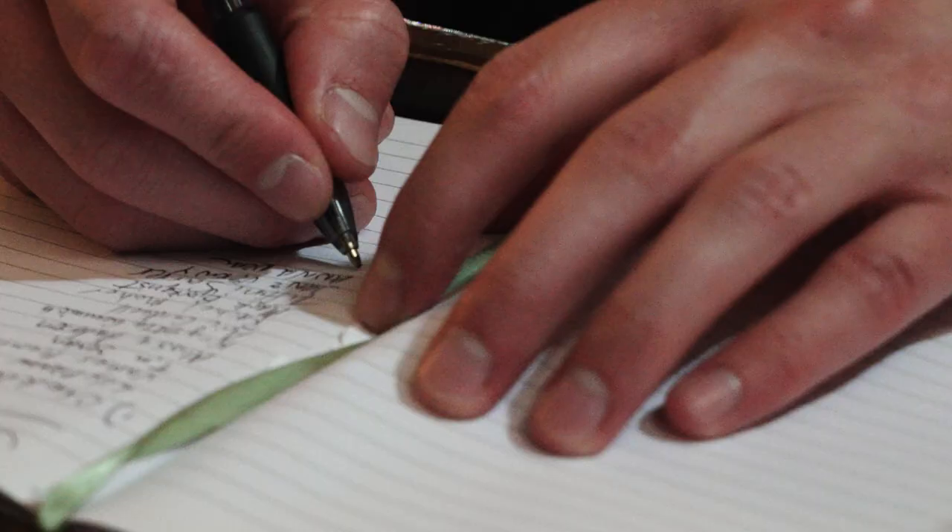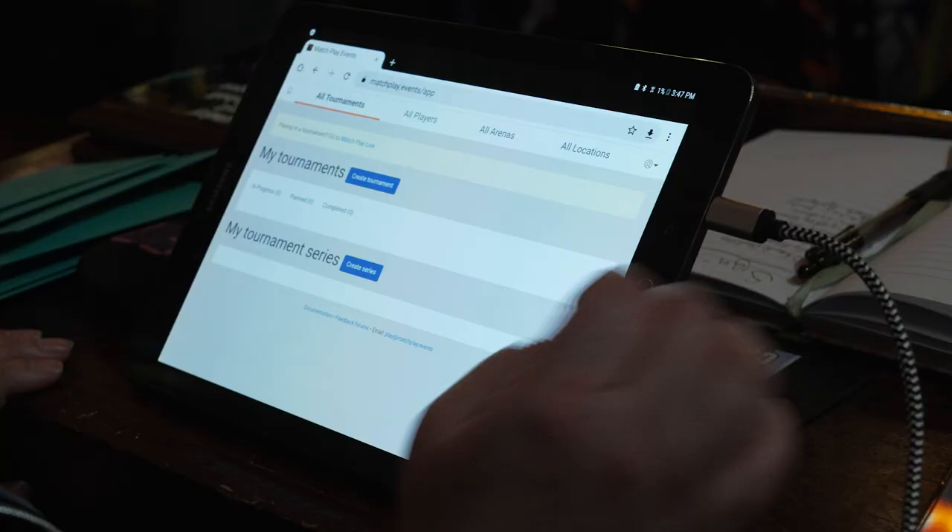There are lots of ways you can go about running a tournament. You could use pen and paper if you really wanted to, but if this is your first tournament, there are lots of really great resources to use. We're going to talk about one of them, but by all means it is not the only way that you can run this.